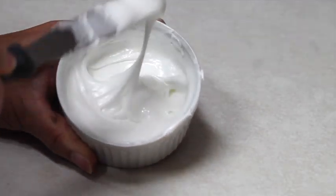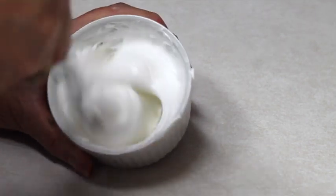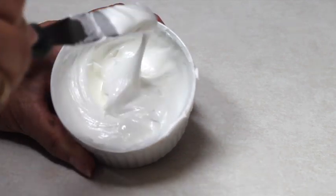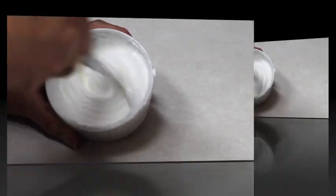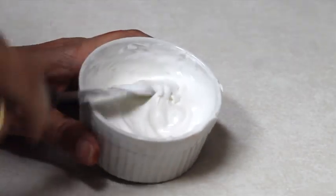First I like to start with the right consistency. This is the consistency that I like to use when I'm going to do a border on my cookies or I'm going to add little details to the top of the cookies. My consistency is ready exactly how I like it.